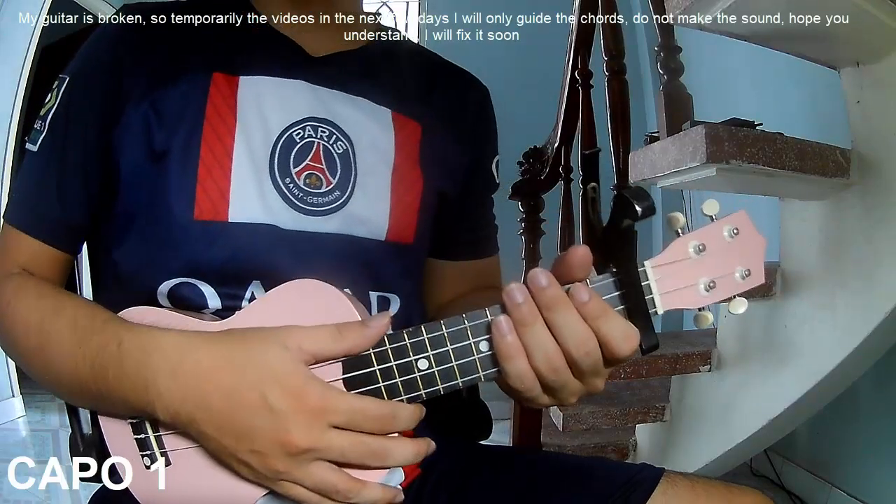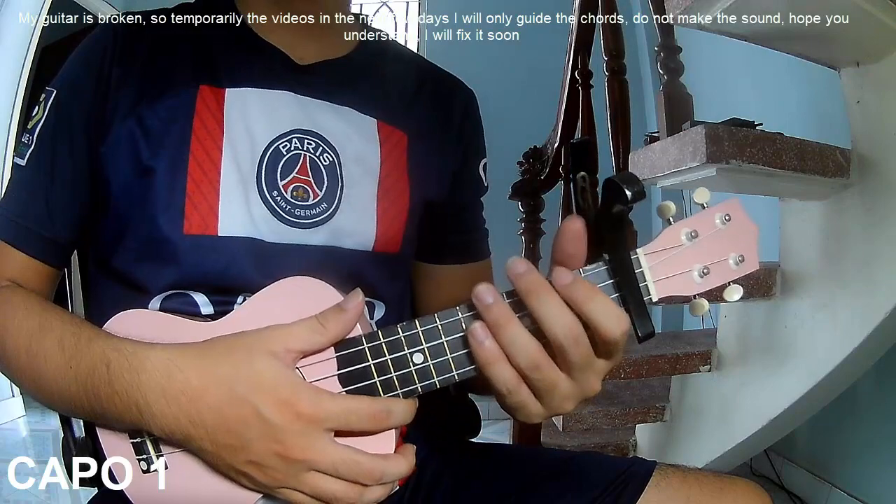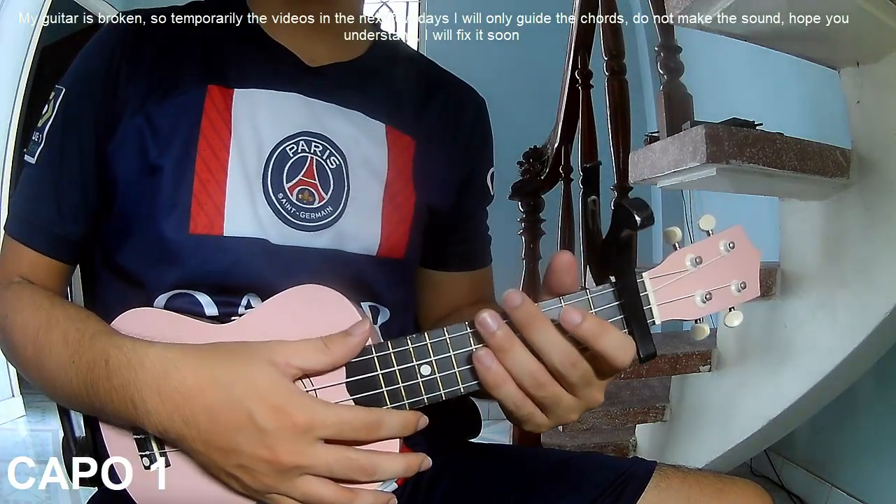Hi everyone, today I will share how to play UQ Lily UNA by Annie Mary and Kali.